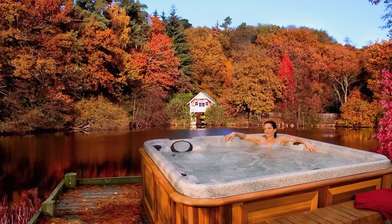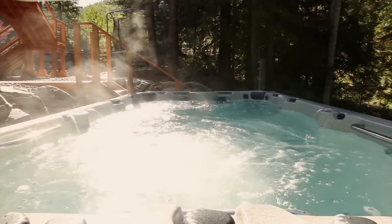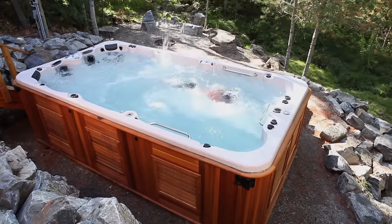In the most frigid climates, Arctic Spas will warm your bones, and in the hottest temperatures, they'll cool your jets. We have to make it work at minus 40 in the dead of winter, but it also needs to work at 35 plus when it's hot in the summertime.